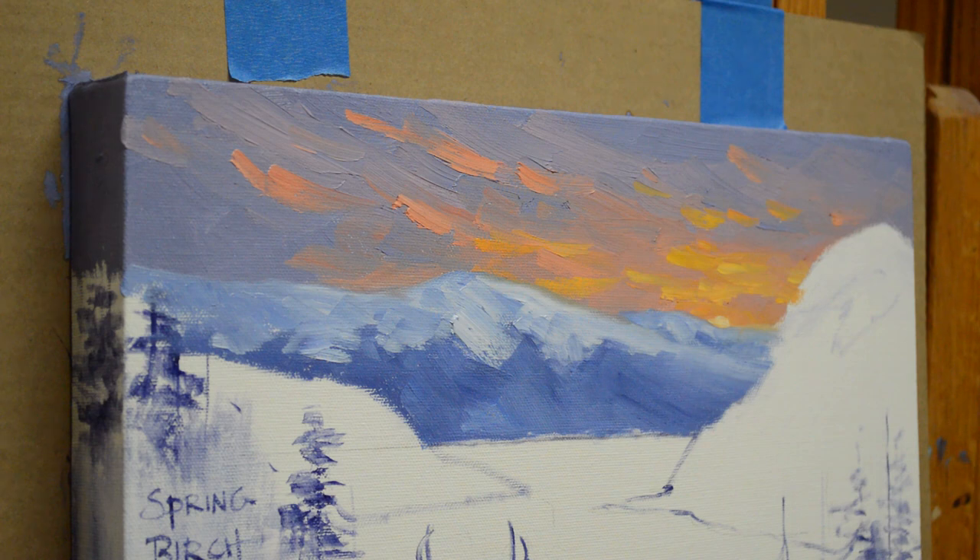Well, the best laid plans. After I showed you the picture of Belinda's painting, I apparently thought I pressed the button to record and apparently didn't press it hard enough. So I will tell you how I painted the sky.